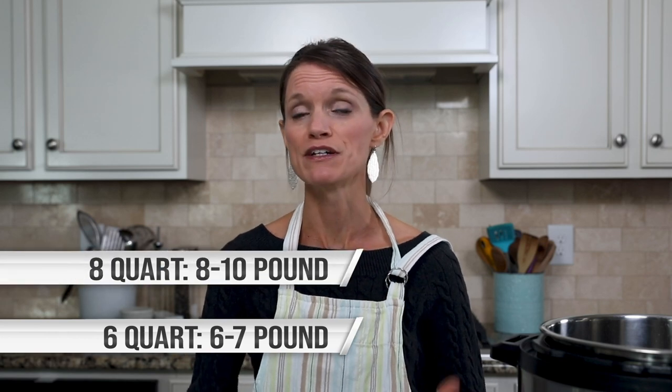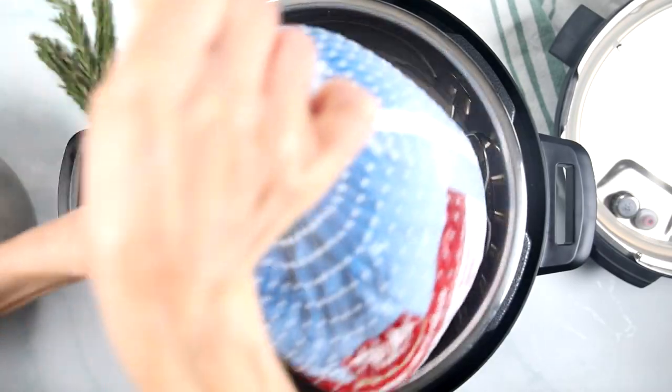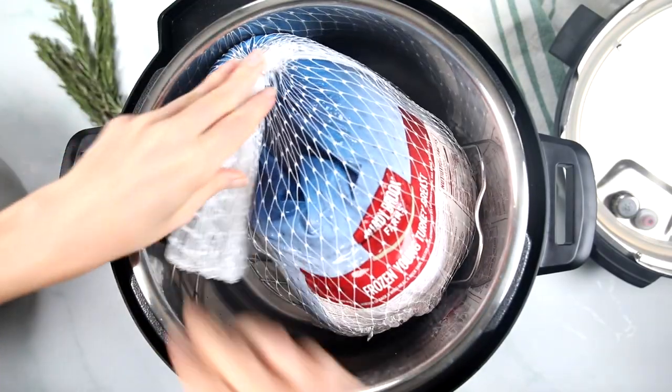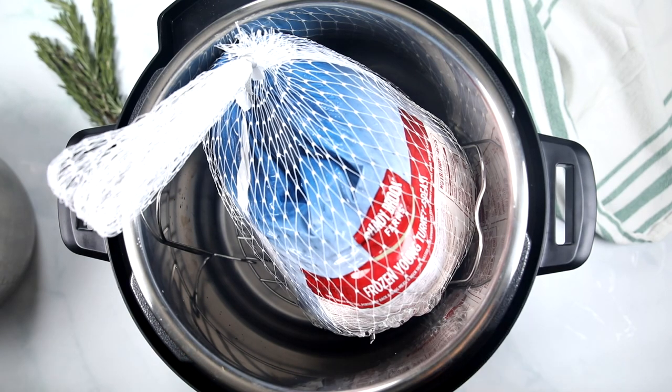Before you get started making your turkey, make sure it fits. For my six quart Instant Pot, I can fit between a six and seven pound turkey breast, and for an eight quart, I can fit between an eight and sometimes up to a ten pound turkey breast. I suggest that you place your turkey breast inside the Instant Pot still in its packaging on top of a rack and make sure the lid fits. If you need to, you can get rid of the rack, but I prefer to cook using the rack if your turkey breast will fit.